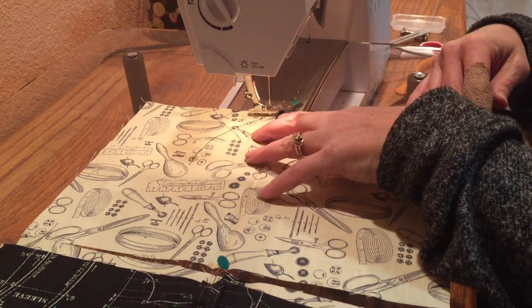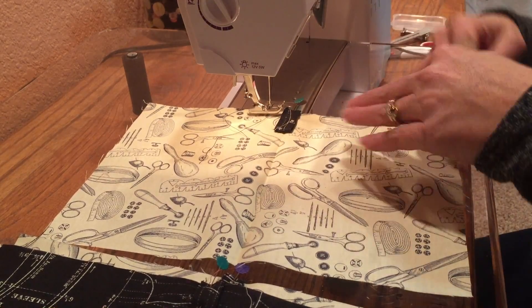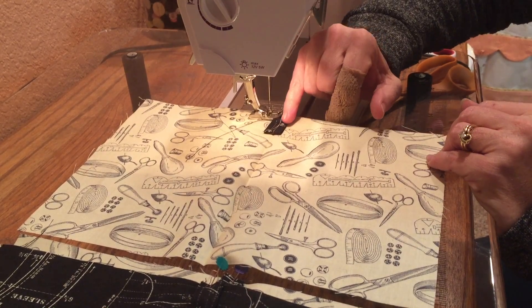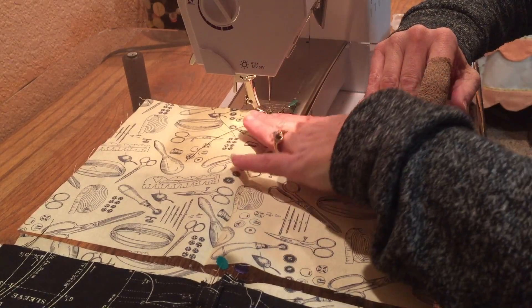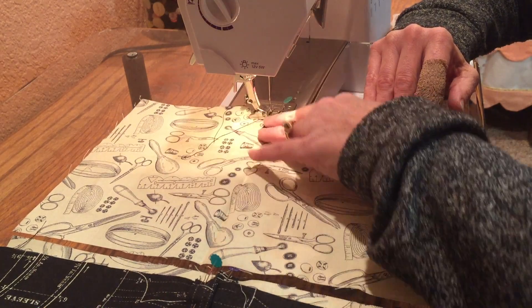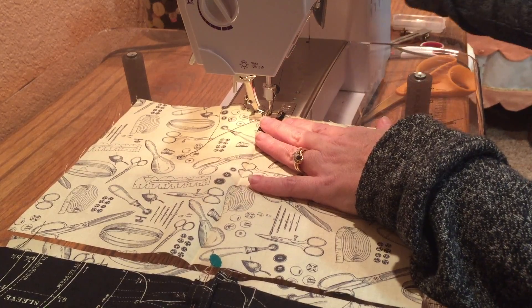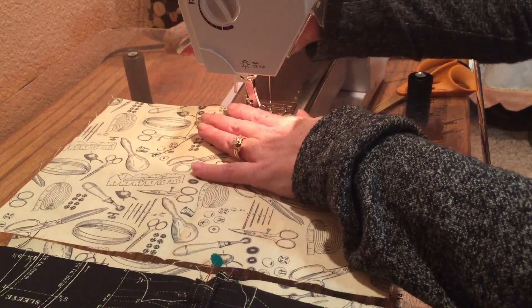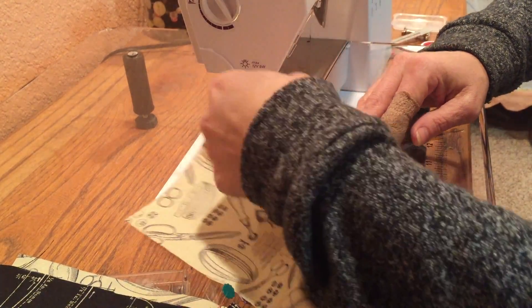It's time to sew on those tabs. It helps to get a little bit of the feed dogs up on top of that tab because it's hard for it to lift up and over the extra thickness. I'm only doing a quarter of an inch because I'm just securing them to hold in place — like a pin does, but without the pin — when I get ready to put everything together. I just do a few stitches, get the needle down, pull out the pin, and finish across. Now I've got the tabs basted in place.